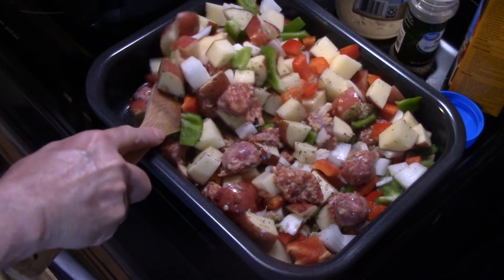Let me get in here and try this. I'm going to start with a piece of potato. Tender. Picked up the good seasonings, pepper flavor, the onion flavor. Try a piece of the sausage — see how nice and golden brown that got? It's really delicious. Really good sweet Italian sausage flavor, and from it browning up like that, it intensified the flavor.